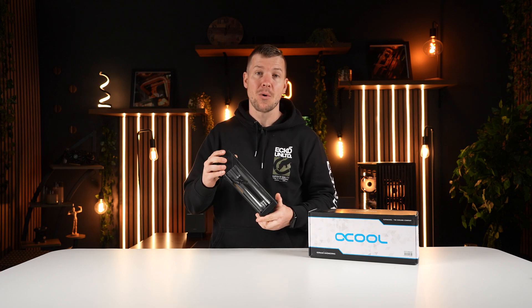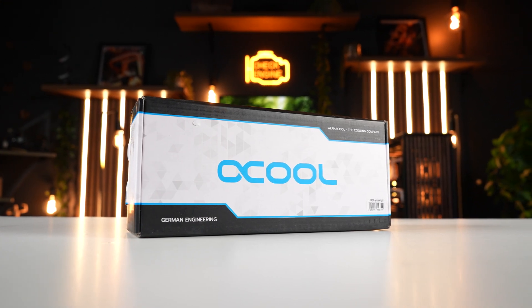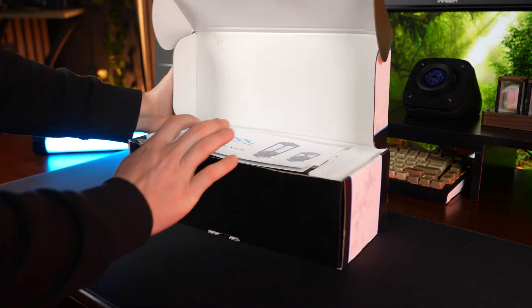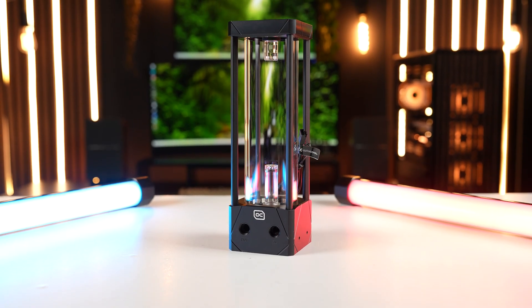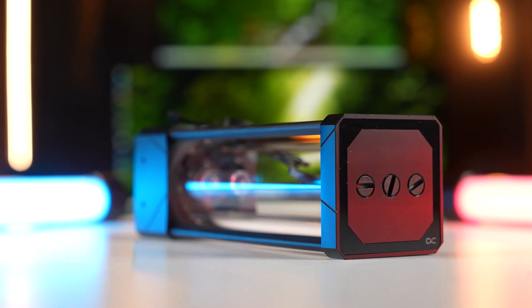I've worked with the AlphaCool Aurora many times before and put it in heaps of builds. It has three inlets up the top if you want to use them, or you can use the in and out down the bottom. It is D5 compatible and has built-in RGB lighting. The main reason I chose this again is because I think I could do some really cool unique artwork along here — like chains going down, sitting in some sort of rocky trophy-style looking thing. I think I could really make this look like a neat piece of art for the Diablo theme.